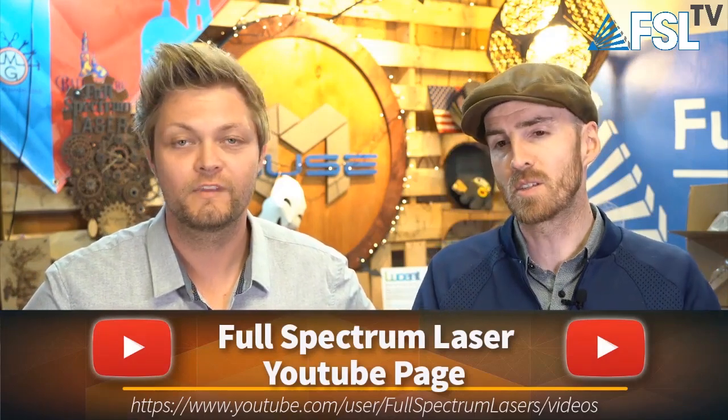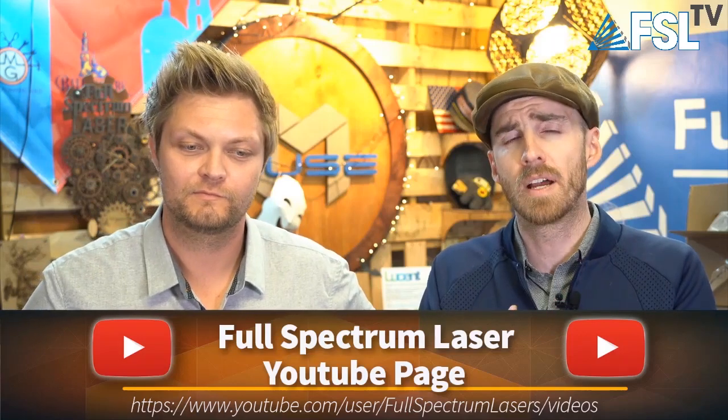We have a Full Spectrum Laser YouTube page, and here on Facebook we have a ton of videos as well. Most of our live videos play on repeat throughout the week, and you can always catch them on replay on YouTube. Our producer Charles takes the segments from the videos and turns them into little clips, so you can get just the sections you want instead of sitting through the whole 15 or 20 minutes. There are way more videos on YouTube than on Facebook — if you're on Facebook now and haven't checked out our YouTube channel, go over there and click subscribe. We just did a tube replacement video today showing how to replace your tube on both hobby and pro lasers.